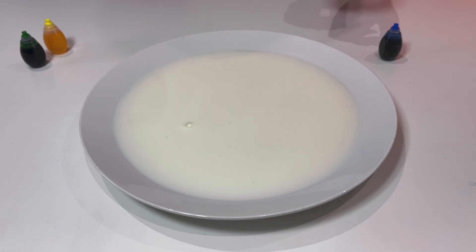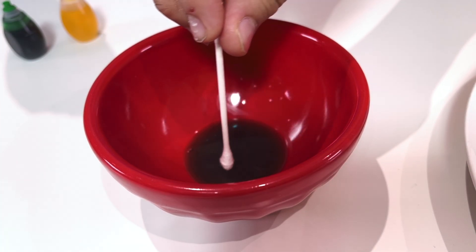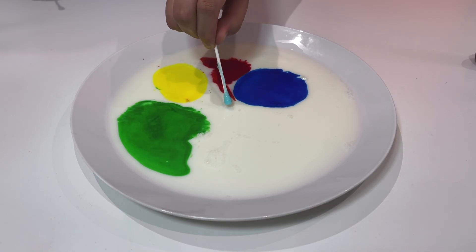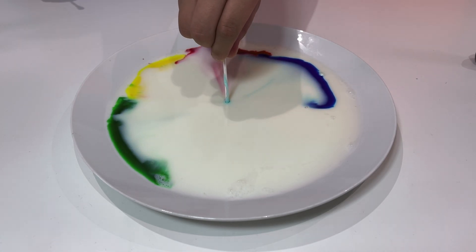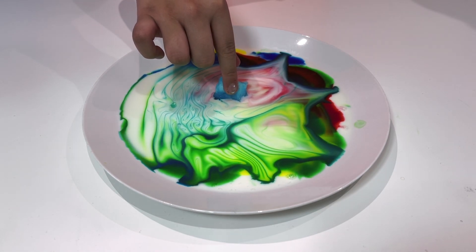Now let's put a few drops of food coloring. Now let's dip the q-tip into the soap. Now let's dip it and see what happens. Whoa. Alright, let's try again. Whoa.